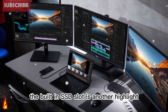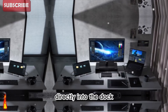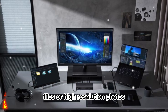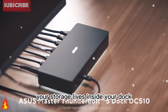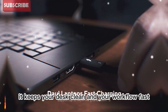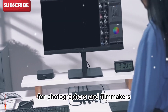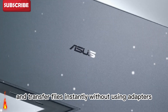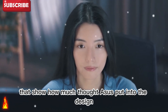The built-in SSD slot is another highlight. You can install additional storage directly into the dock — perfect for creators who deal with large video files or high-resolution photos. Instead of carrying extra drives or connecting multiple cables, your storage lives inside your dock. It keeps your desk clean and your workflow fast. The dual SD and micro SD card slots make it even better for photographers and filmmakers. You can plug in both cards at once and transfer files instantly without using adapters. It's small touches like these that show how much thought ASUS put into the design.